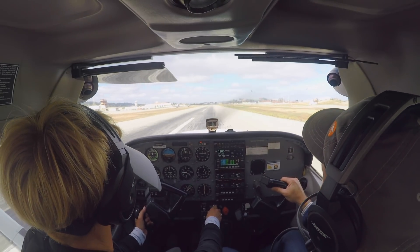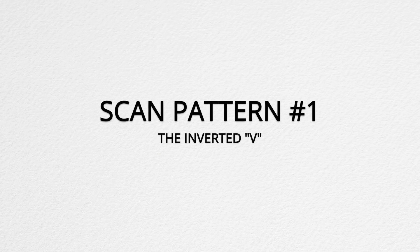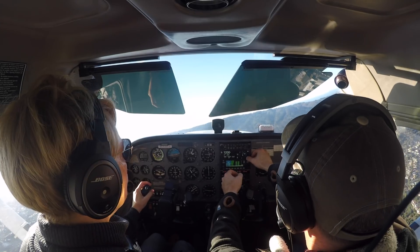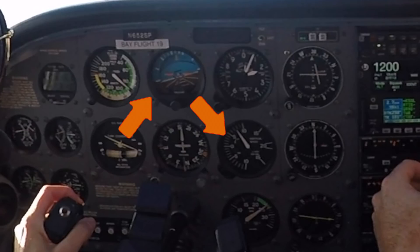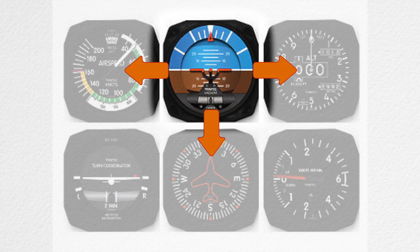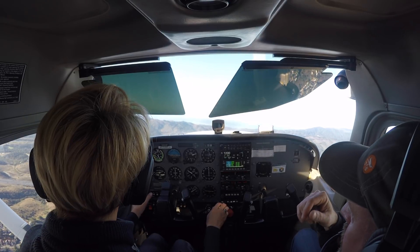I only teach two scan patterns. One is the inverted V, to be used every time you roll into or out of a turn. The great thing about the inverted V scan is it cross-checks all three systems. The second is the radial scan, which places the sight picture at the center just like VFR flying and moves outward in a radial fashion to confirm that the picture is getting the performance required.